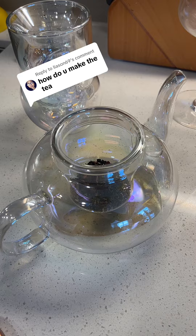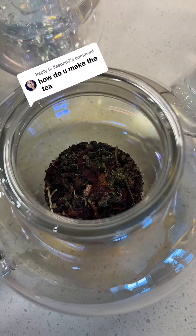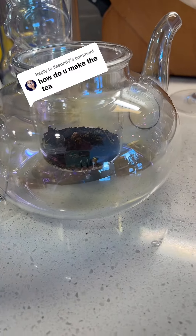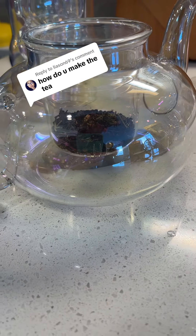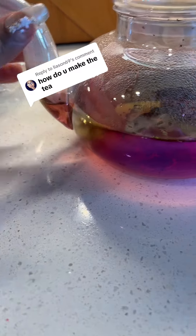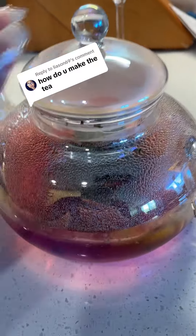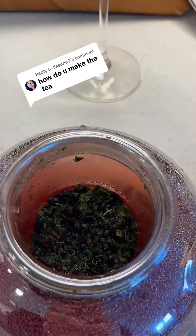One easy way is to use an actual teapot, which is made for steeping teas. As you can see, the tea is sitting in that little cup and we're going to pour water right over it. The water has now been added.